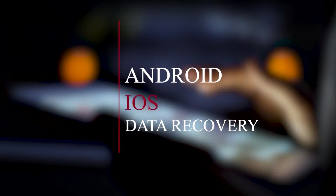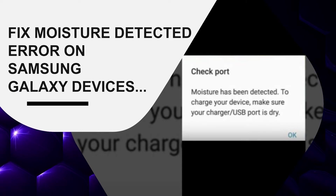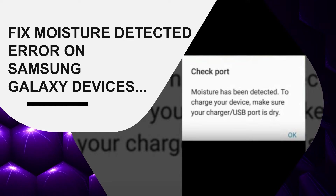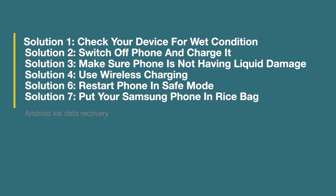Hello guys, welcome to our channel Android iOS Data Recovery. Today in this video we will learn about how to fix the moisture detected error on Samsung Galaxy devices. This kind of issue occurs generally to users, so let's go through this video and check out all possible fixes for the issue.